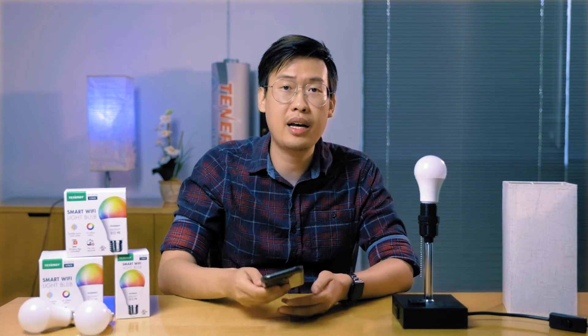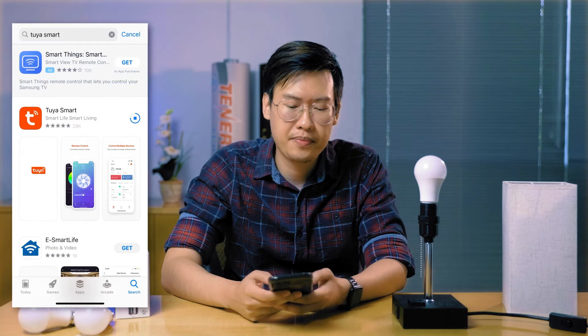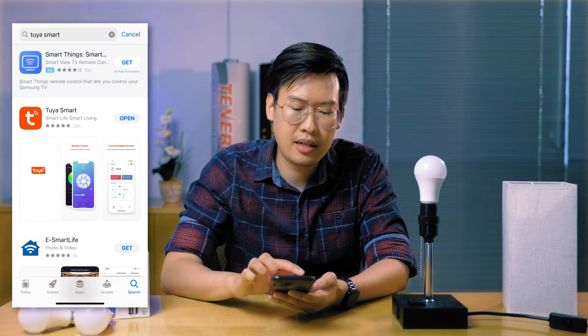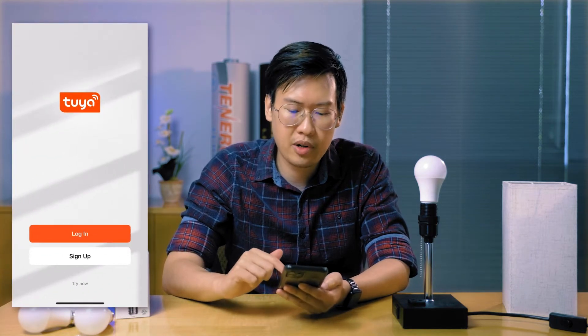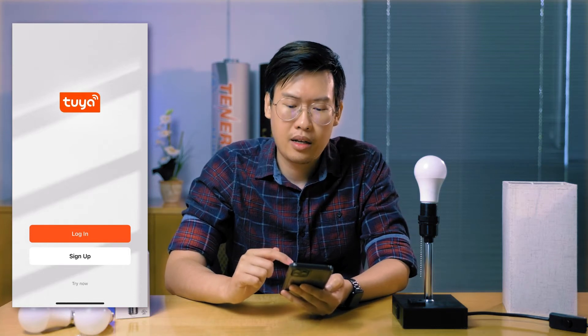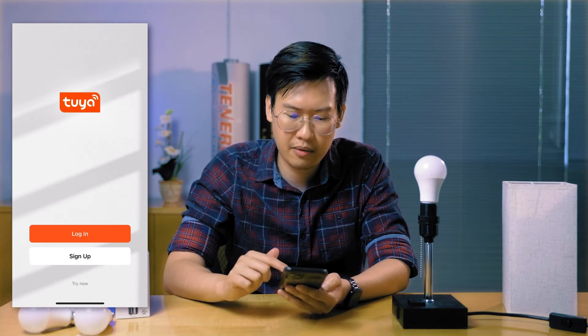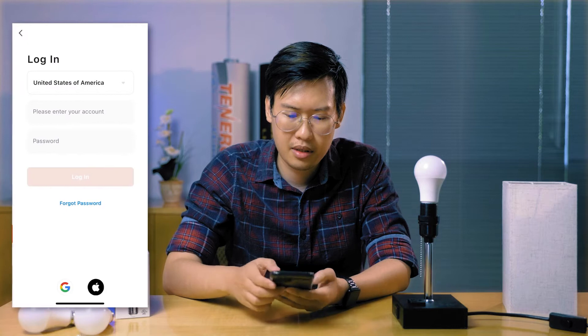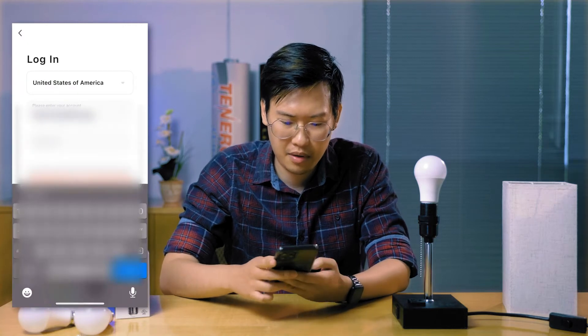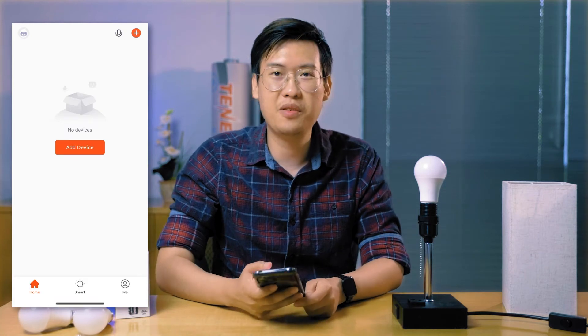Next, you want to download the Tuya app. You can find it on Android and Apple iOS. Once that's done downloading and installing, you're going to have to create an account if you want to connect it to smart devices like Amazon Alexa or Google Assistant. So let me sign into my account here. Once you've signed in and created an account, proceed to the next step.